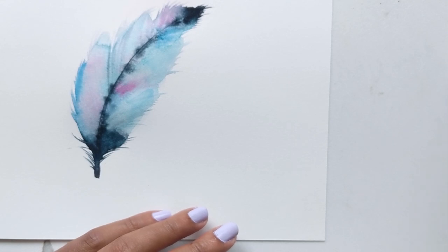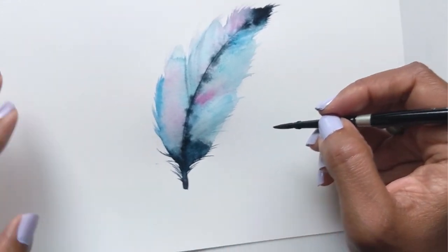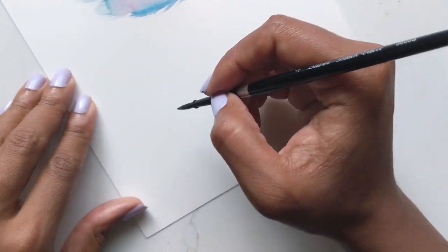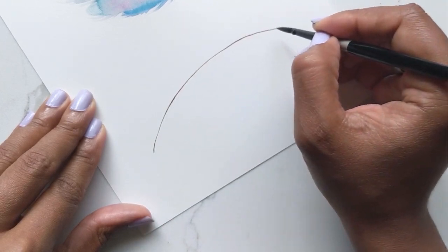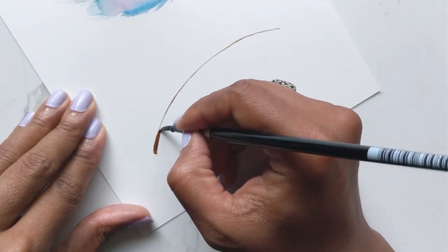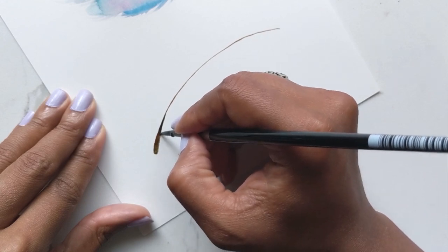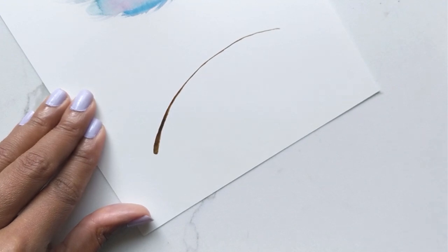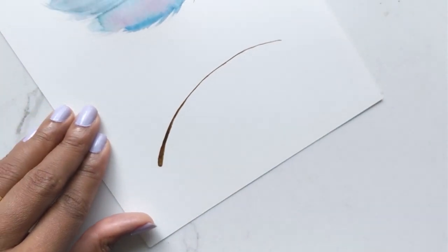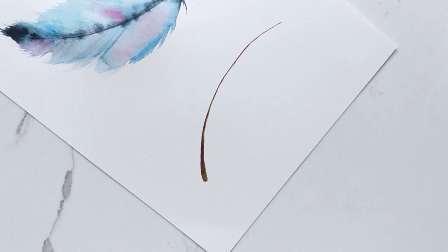Again, for this one I will use the brown — the Mars Brown. So I'm getting the number four and I'm going to create a shape this way, using this end to be the bottom. Then I'm going to get my mop brush. For this one, let's use the Quinacridone Rose mixed in with some of the violet.